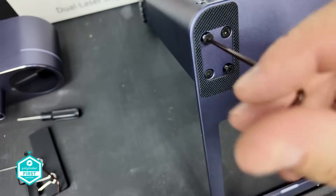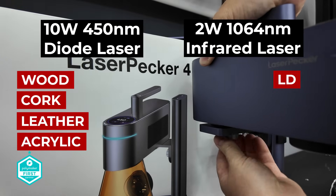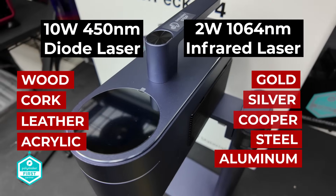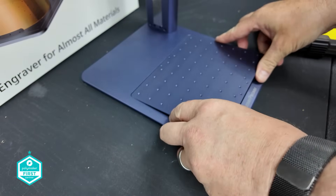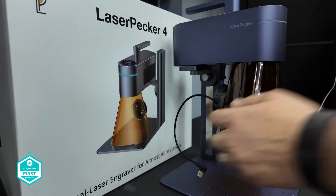Both of these lasers have a unique cutting ability — from wood, cork, leather and acrylic on the 450nm, to gold, silver, copper, steel and aluminium on the 1064nm. And with a lifespan of over 10,000 plus hours, you'll not only be in for a good time, but also a long time too.